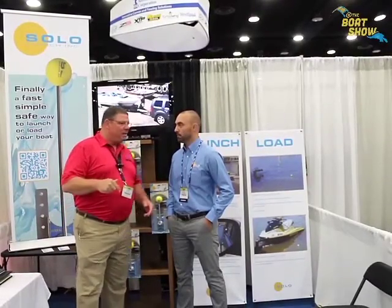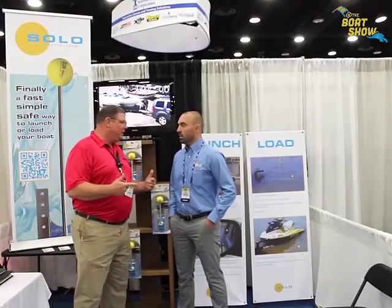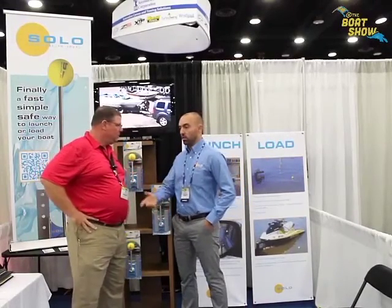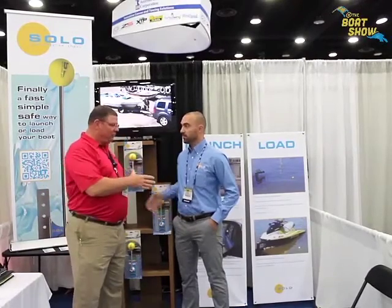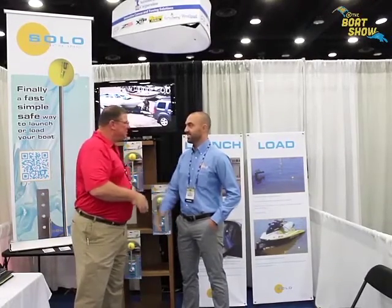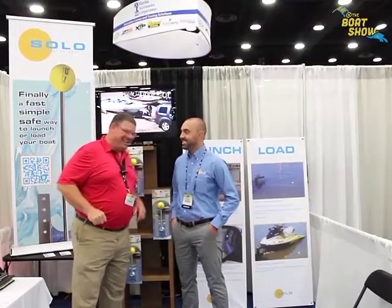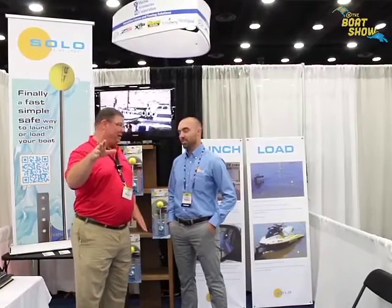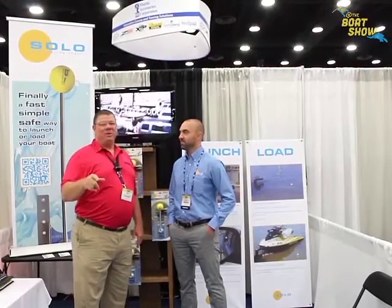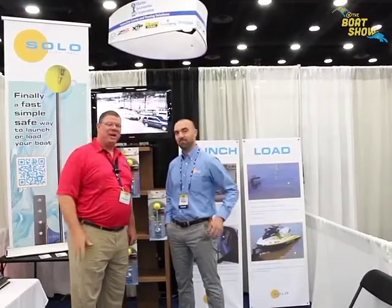If I can't make it down to the IBEX show and I want to buy your product, where do I go online? You can purchase right from our online store — it's sololaunchinc.com. Alex, great product — I wish you all the best with it! Get them while they're hot! That's sololaunchinc.com — check out this product, you'll never regret it. Thanks so much, we'll see you out on the water!